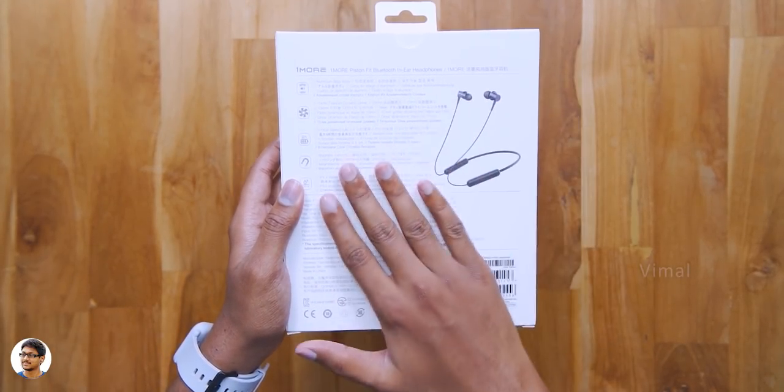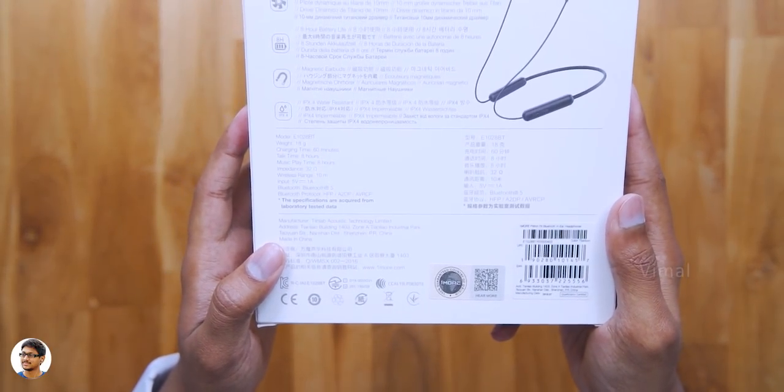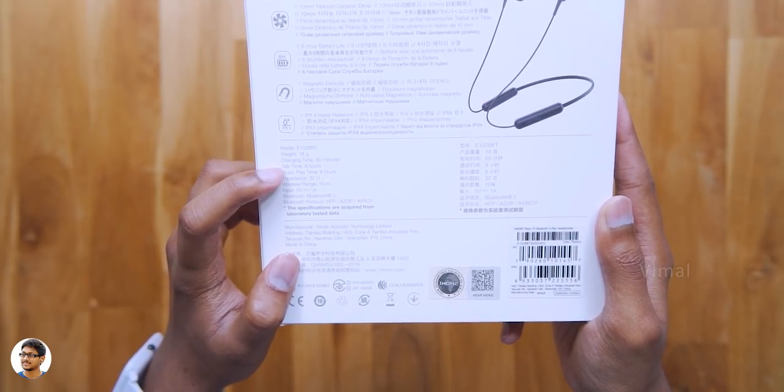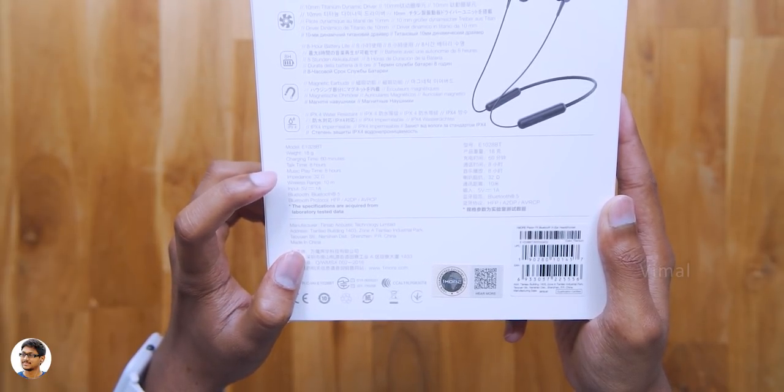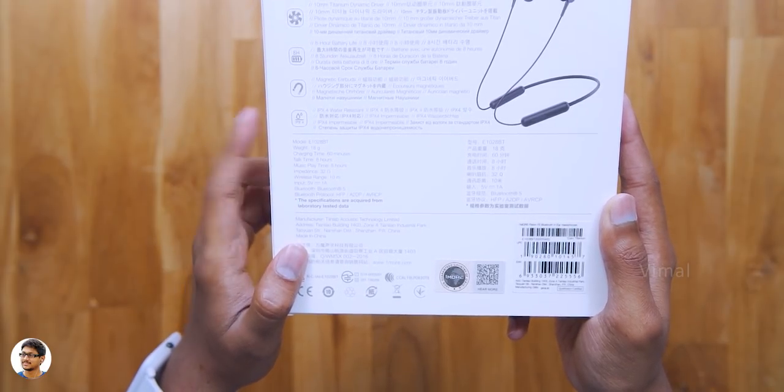Now let's see what else is written on the box packing. At the back side you've got the specs of the product. They are super lightweight and weigh only 18 grams, offer a music playtime of up to 8 hours, the impedance is 32 ohms and the Bluetooth version is 5.0. That's it, those were the specs of the product.